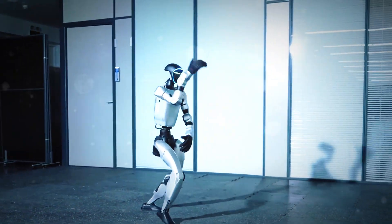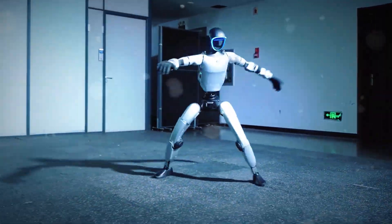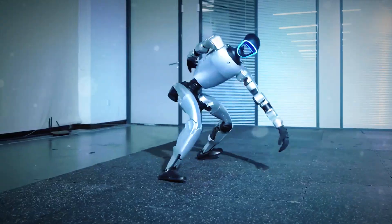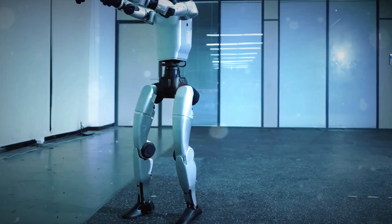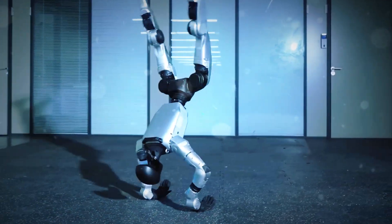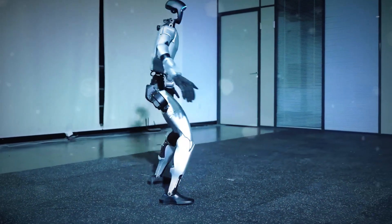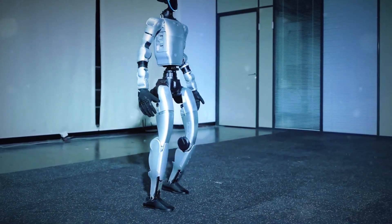Meet the Unitree G1 Kung Fu Kid V6.0. Yeah, they're actually calling it that. And honestly, it's earned the name. This humanoid robot just dropped a new video that looks straight out of a martial arts film — except it's 100% real speed. No editing tricks. No CGI. Just raw mechanical swagger.